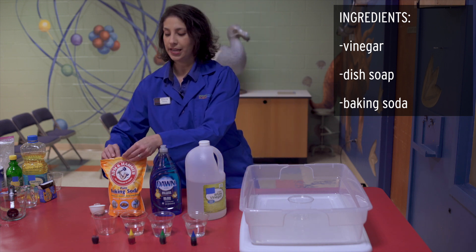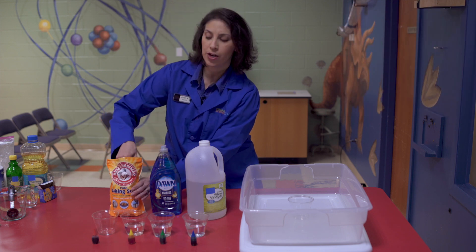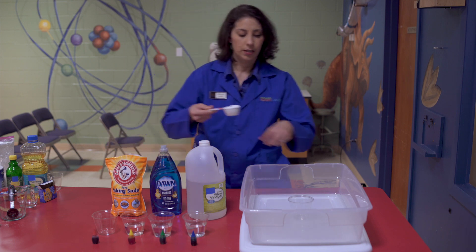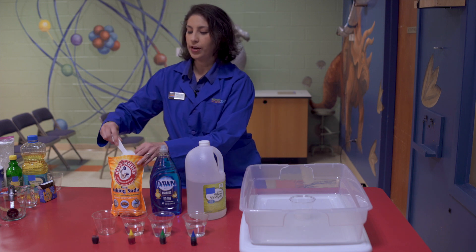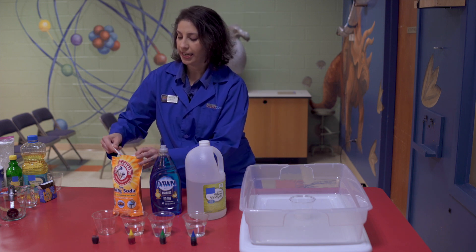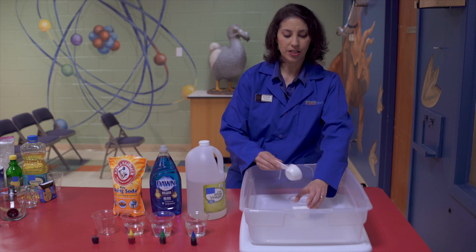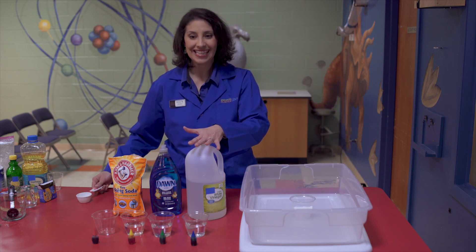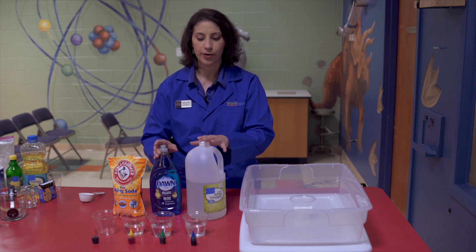What you're going to want to do is fill up the cup that's going to be inside your pan or your dish about a quarter of the way. The more baking soda you put in, the longer this reaction can take place. We're also doing a little bit of chemistry — your baking soda is a great base, and your vinegar is going to be your acid. Whenever you mix a base and an acid together, you get a great reaction.